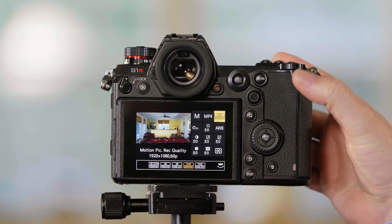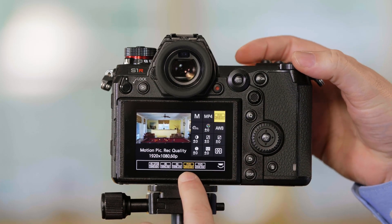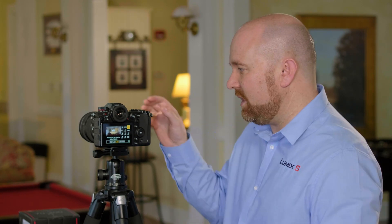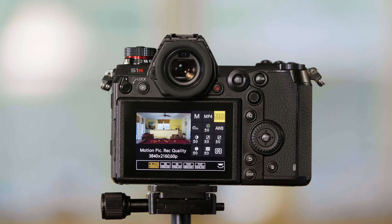When I switch the camera from 1080 up to 4K, you'll see a very slight crop. This crop is a 1.09x crop — it effectively changes your 24mm lens into a 26mm lens. So keep that in mind that 4K is going to be slightly cropped in.